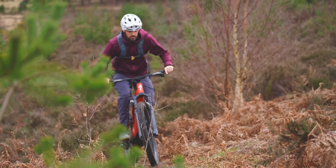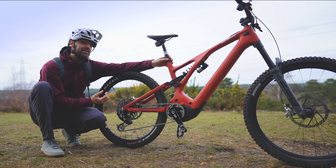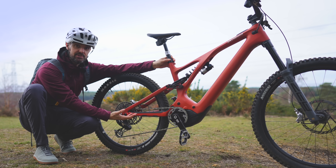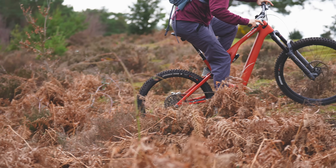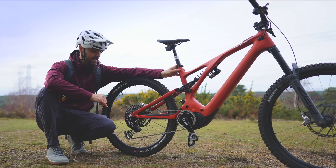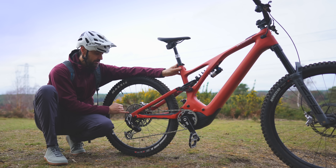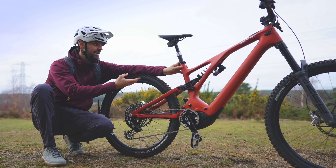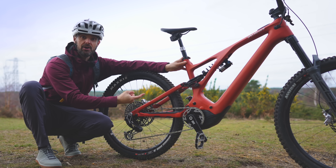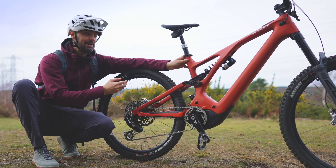I always feel like we should give these drivetrains some mechanical sympathy, especially when using them with electronic shifting on motors that have 90 newton metres of torque like this Brose one here. So I'm going to test it — I've got a really steep climb here. I'm going to put it in the smallest cog and smash through the gears, pedaling up a steep incline in turbo with 90 newton metres of torque, and see how it performs.